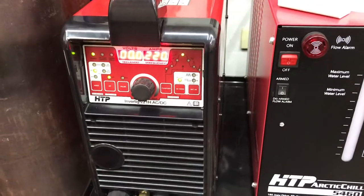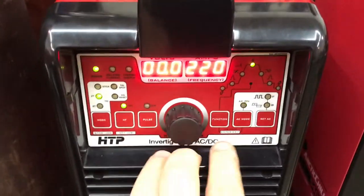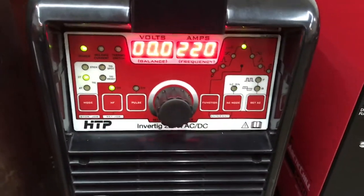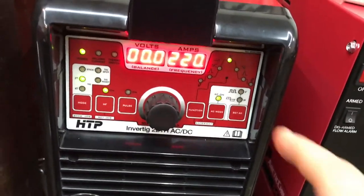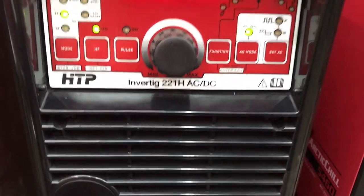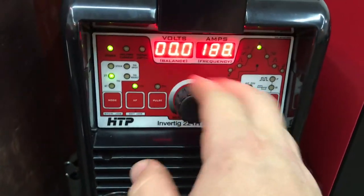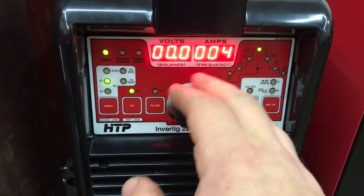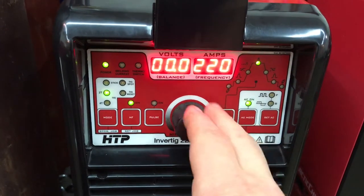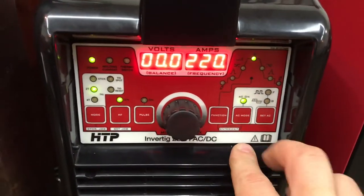This is the Invertig by HTP. What I want to show you here is the AC light blinking because I was in one of the modes. The Invertig 221 — the 221H — when you want to weld in AC, it goes all the way from 220 down to 4 amps. I leave both machines at 220 and just weld with the pedal.